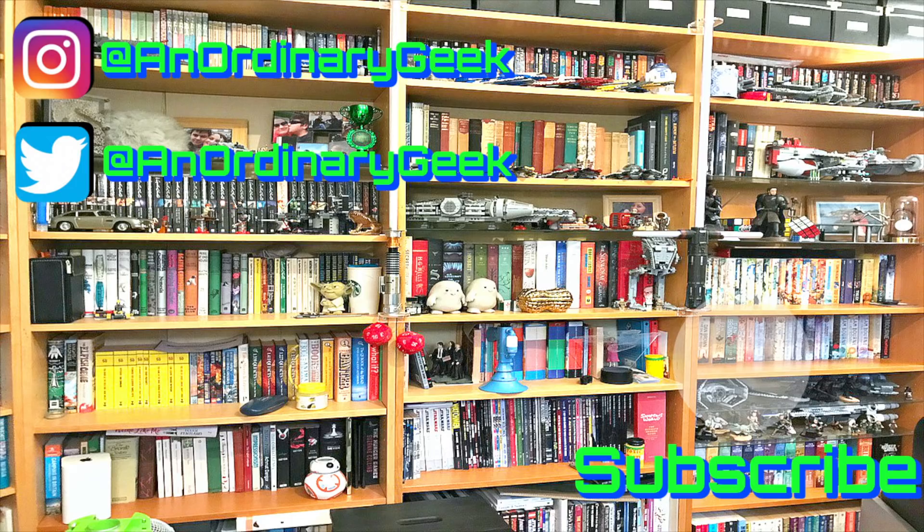Thanks very much for watching. If you backed Luna Display on Kickstarter and got your unit through, or if you're thinking of pre-ordering, do let me know down below in the comments or on Twitter and Instagram — I'm at An Ordinary Geek on both. Please also have a quick look around my channel; I've got lots of other videos — tech reviews, book reviews, Lego reviews, a little bit of everything. Hope you enjoy — thanks a lot.